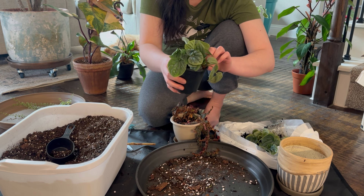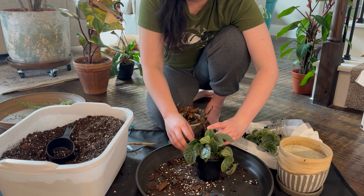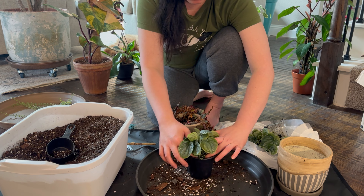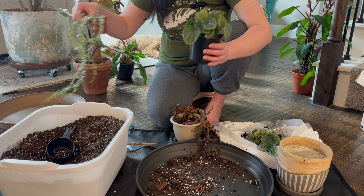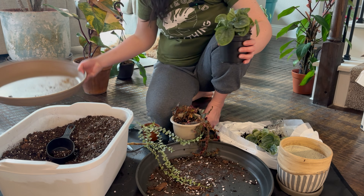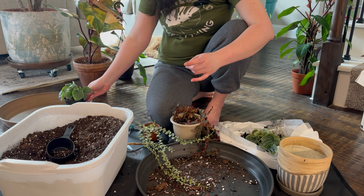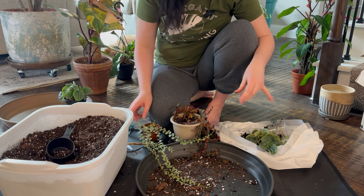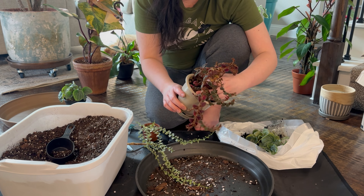Okay, this is the best that I can do with this. There you go, just needs water. Let's put it away because I don't need it right now.